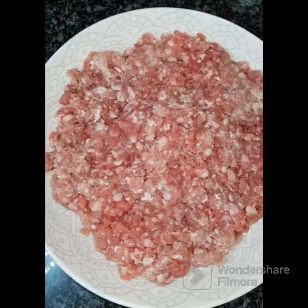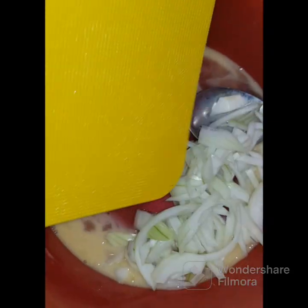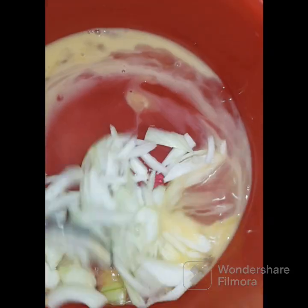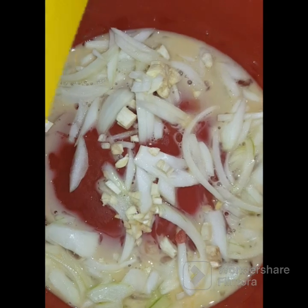So firstly we defrost your mince and then on the side you chop the onion and then we add the onion. I would really recommend that your onion gets cooked through properly first, otherwise the raw onion flavour will come through.